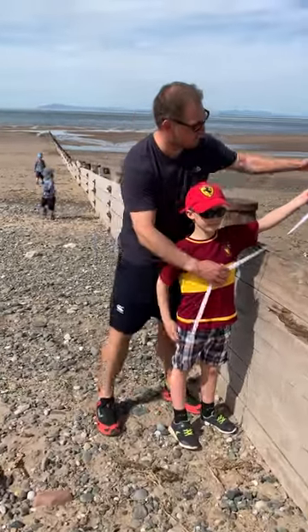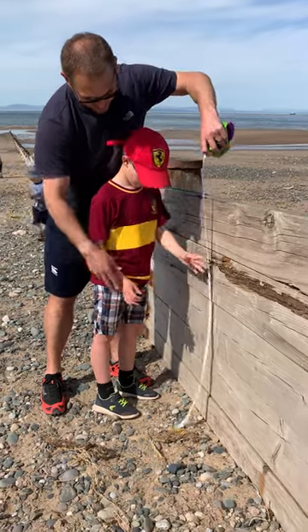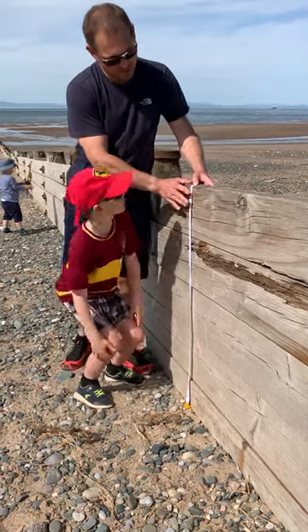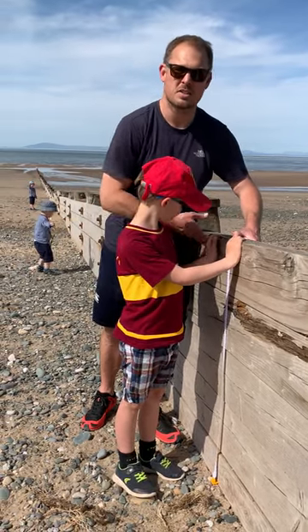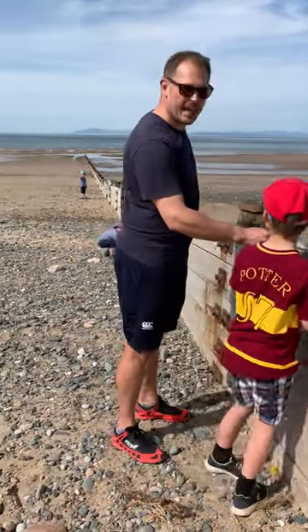So this is five metres down and we're going to do exactly the same thing — make sure it's just touching the beach and then measure it off. At five metres in, it's 102 centimetres on the south side of the groin. We're going to repeat that method all the way down to about 30 metres along the groin.